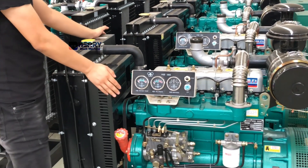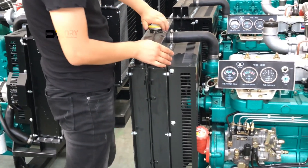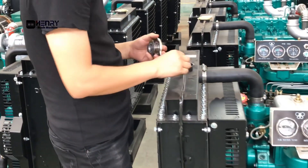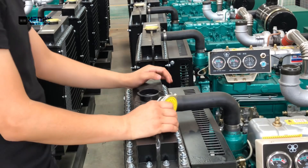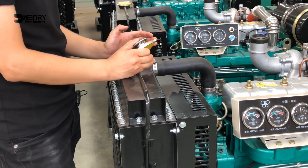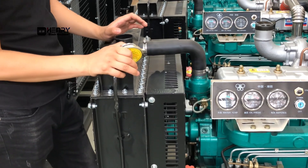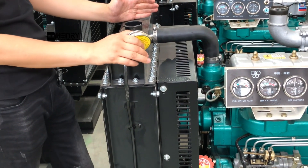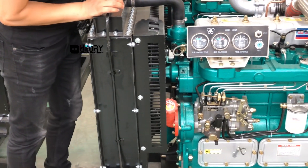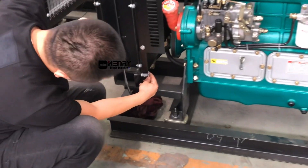First of all, this is the water tank assembly. This is the water tank filling pot. In summer, we can add tap water or purified water. If the condition is permitted, it is recommended to add purified water because there are fewer impurities. In winter, you must add antifreeze. Of course, you don't need to add antifreeze when using it in Africa. There is a drain switch under the water tank.